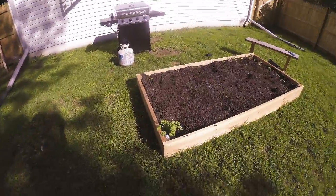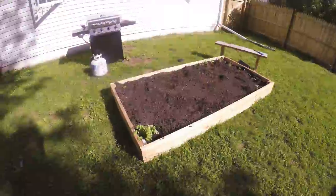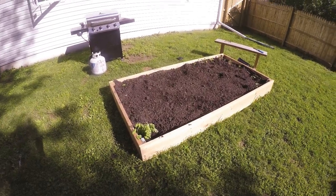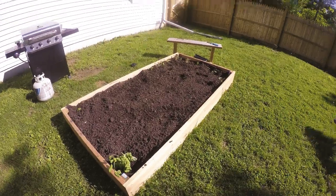Hello my beautiful people, this is part 2 of the raised bed. This is the raised bed after we put one layer of topsoil, one layer of manure, one layer of peat moss, and then another layer of topsoil on top.